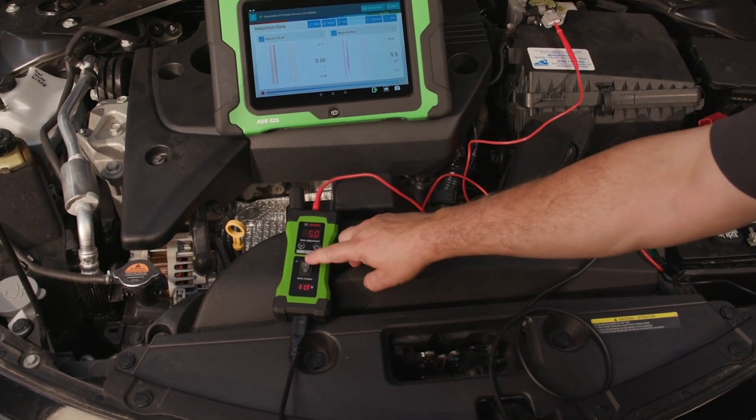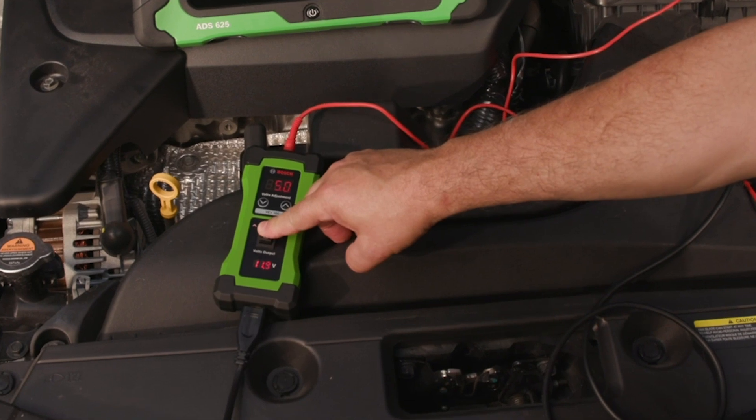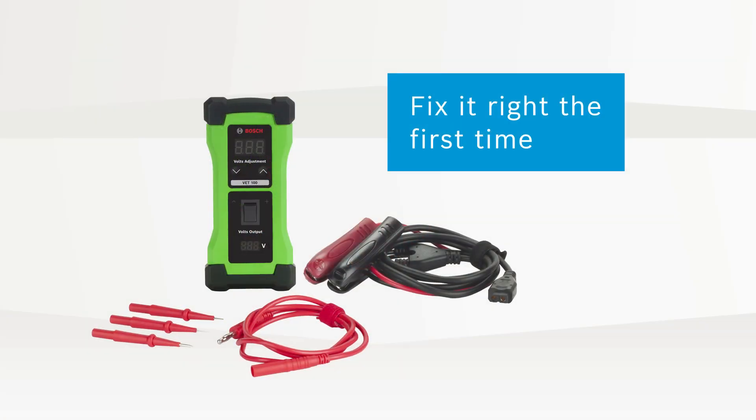The Bosch VET100 helps you be more accurate in your troubleshooting by pinpointing circuit diagnostic component failure. Fix it right the first time.